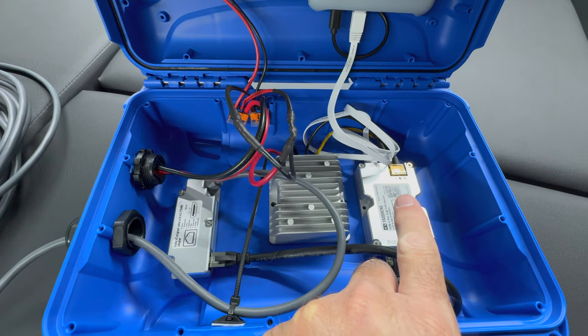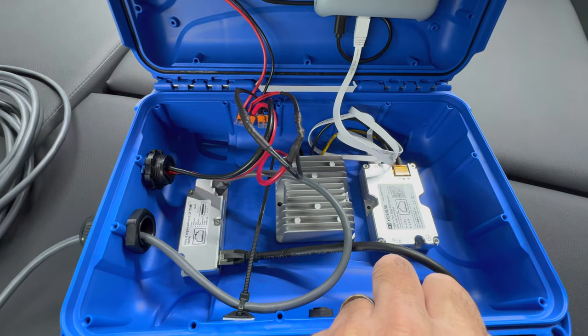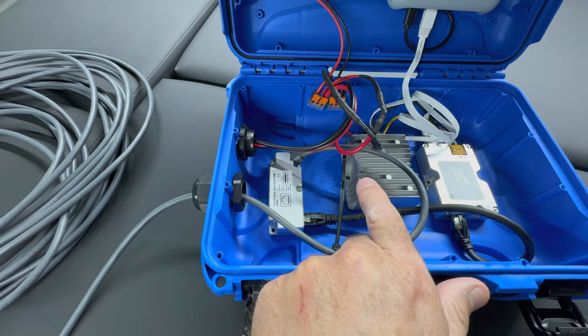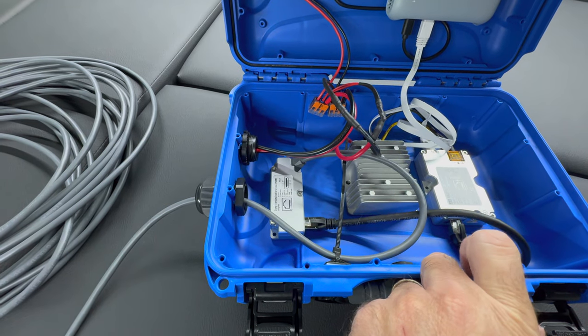This box here is your Power over Ethernet injector. It takes 48 volts of DC power and allows it to be put into the Cat5 or Cat6 cable. And this here is your 48-volt buck converter — it takes your 12 volts and steps up to 48 volts so you can inject the power into the line for the dish to power up.